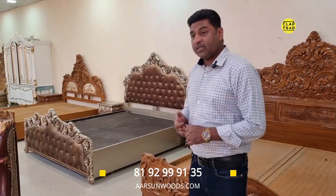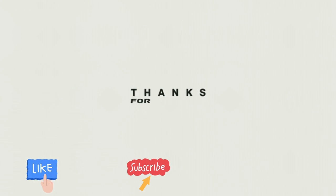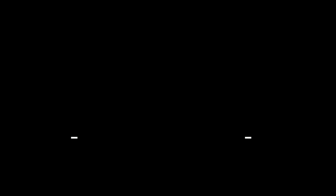We have an office table setup now — that's a really amazing setup, I'll show you.